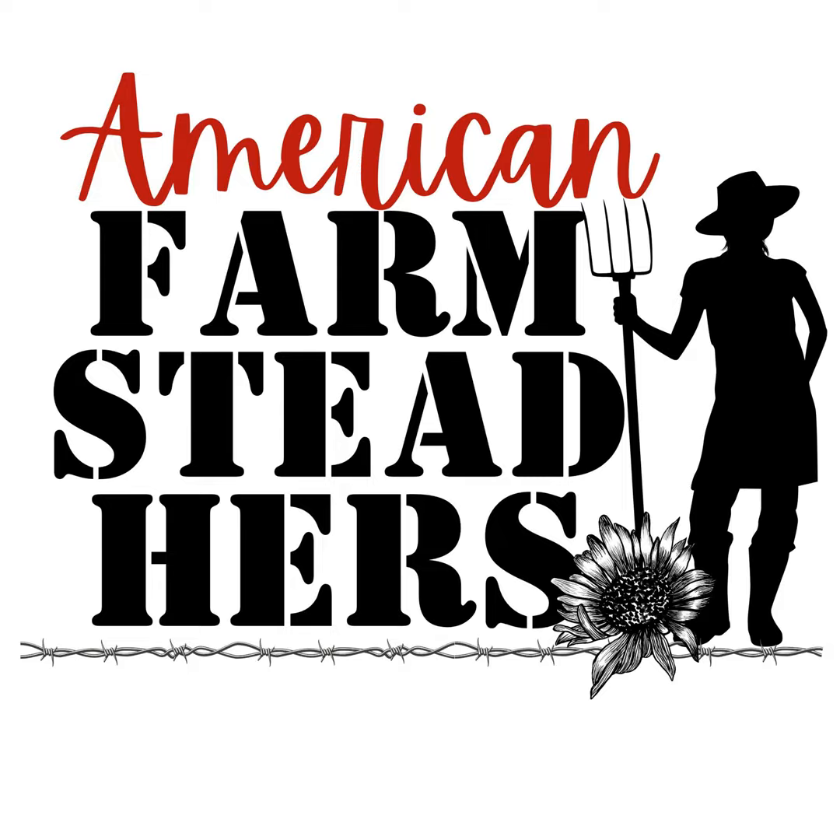Hey there American Farmsteaders! This is Jenny with the Gramstead Family Farm and Donna with Hazel Bell Farm. We're coming to you from northeast Florida as two American Farmsteaders doing our best to grow our own food and share our homesteading experiences with you, in hopes that you would grow a little food of your own.